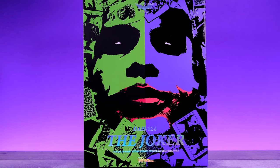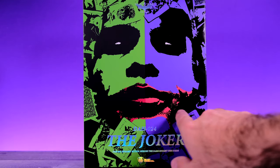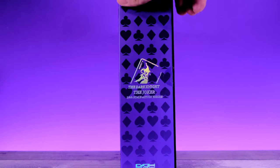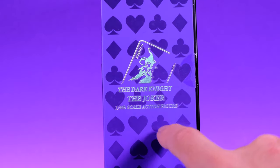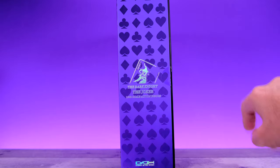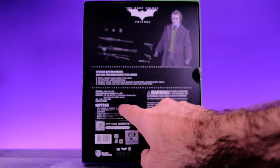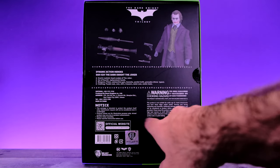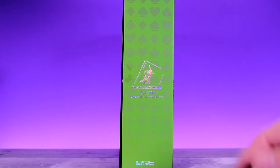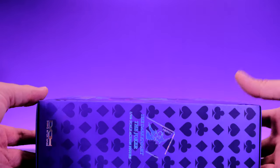Let's get into it, starting off with the awesome packaging. I really like the artwork — we have some green and some purple, then the red lips, and the eyes. Down here it says 'The Joker, Dynamic Action Heroes, Beast Kingdom.' On the side of the box we get a Joker card that says 'The Dark Knight, The Joker, one-ninth scale action figure,' with some plain card designs on the back. You are able to take the cover off just like this.